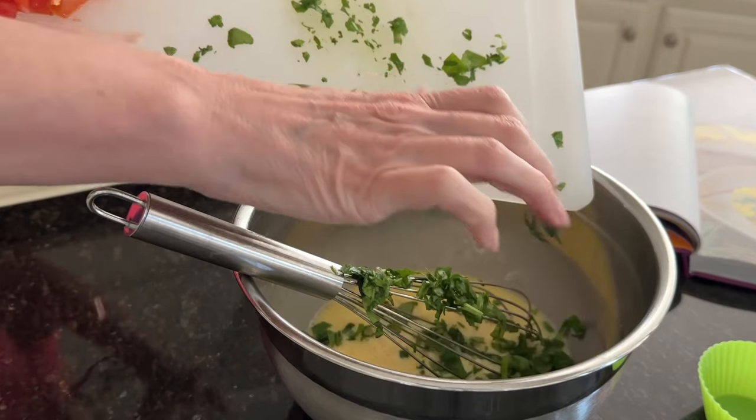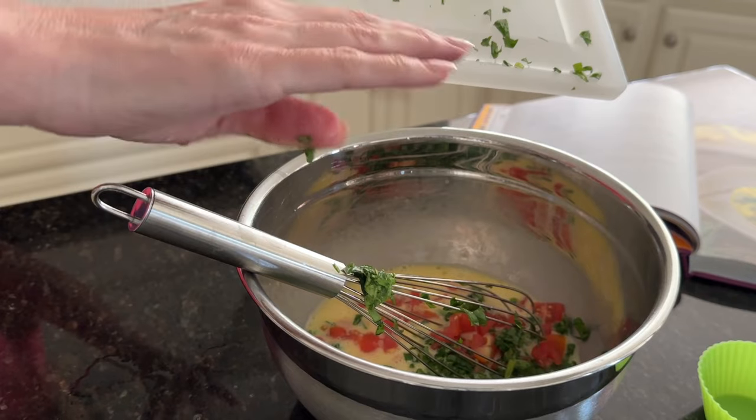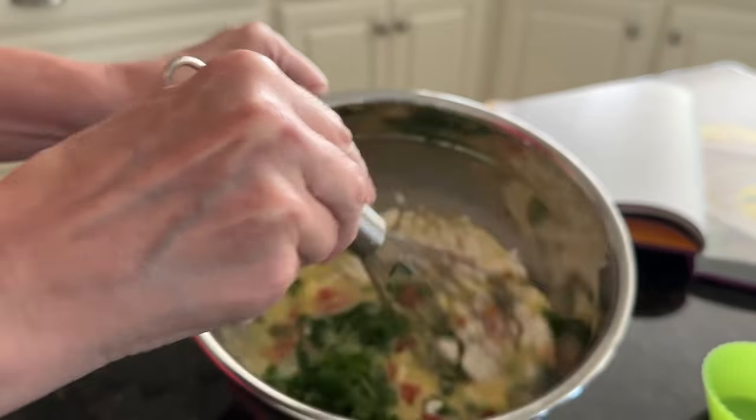Now it's time for the mix-ins. Add in the chopped spinach, the chopped tomatoes, and the feta cheese. Once everything's been added, go ahead and whisk together.